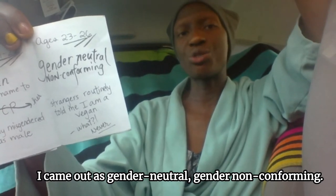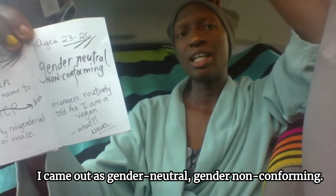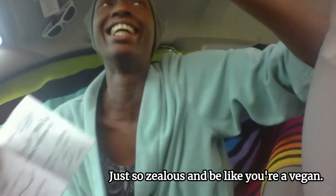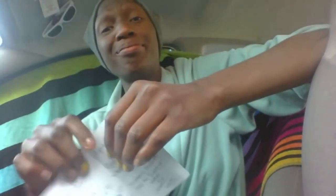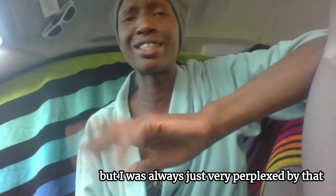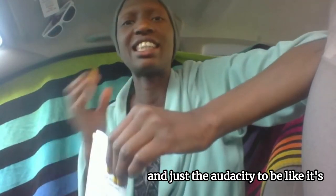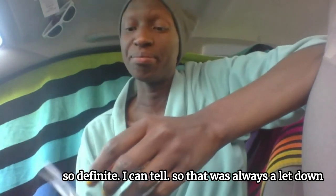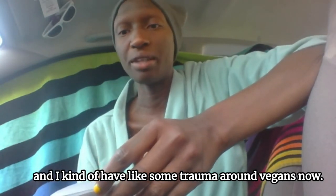Then between ages 23 and 26, I came out as gender neutral, non-conforming, gender non-conforming. Just the strangest thing — mostly pale folks, European descendants, would come up to me so zealous and be like, 'You're a vegan!' I'm an omnivore. I was always very perplexed by that — the audacity to be like, 'It's so definite, I can tell.' So that was always a letdown, and I kind of have some trauma around vegans now.